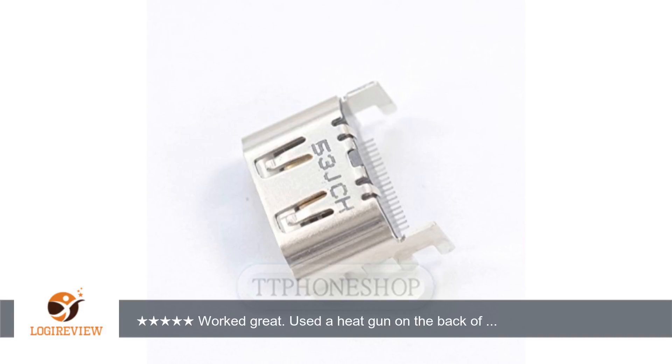A customer wrote: worked great. Used a heat gun on the back of the motherboard to remove the HDMI port. Use a spoon or knife to protect nearby chips. The little pins you have to line up are amazingly small.